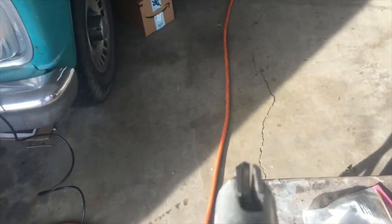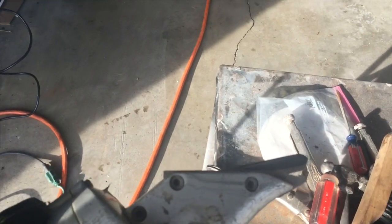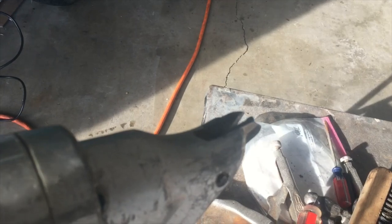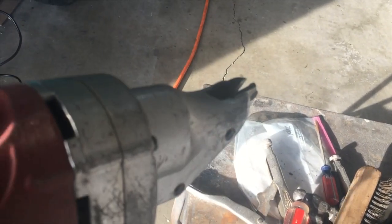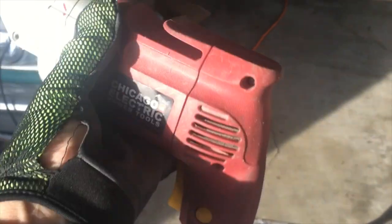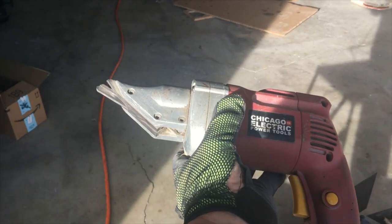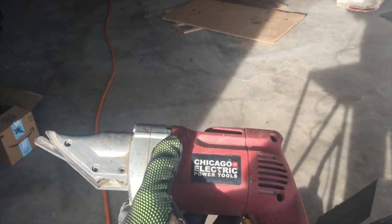I've got this cool little shear from Harbor Freight — it's for cutting sheet metal, I think it goes up to 10 gauge, maybe 12. It's great for cutting straight lines, even circles. A lot of times it's a lot easier than shears — it looks like a drill. I cut a lot of sheet metal with this. I'm going to go ahead and cut a piece, bend it, then fit it and weld it in.